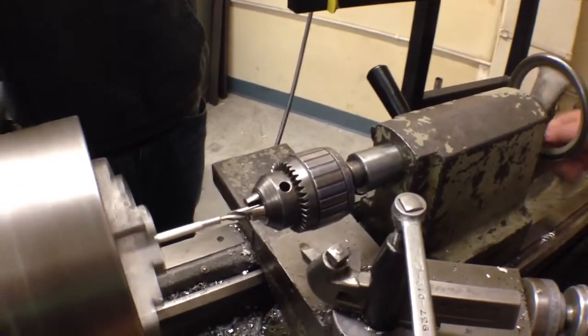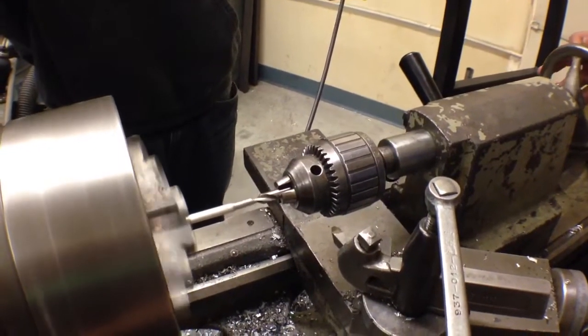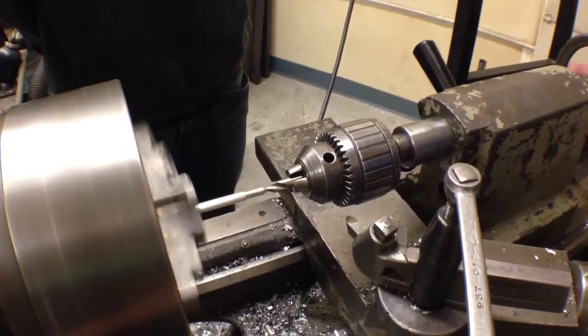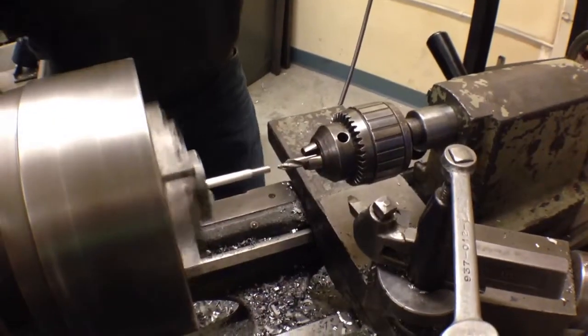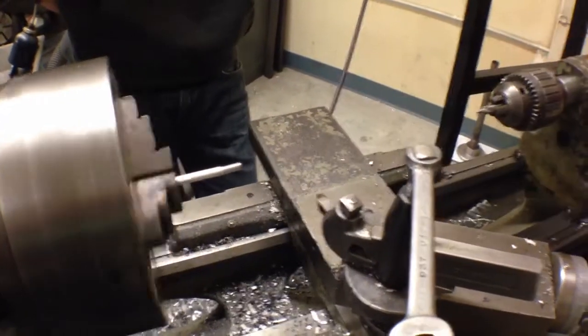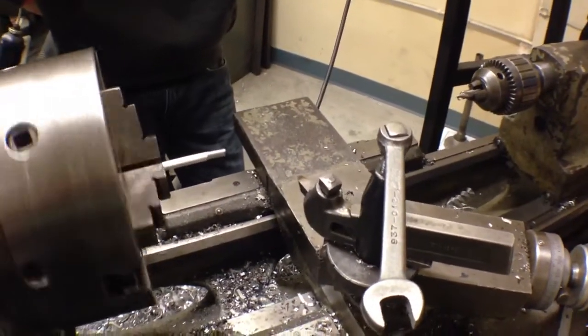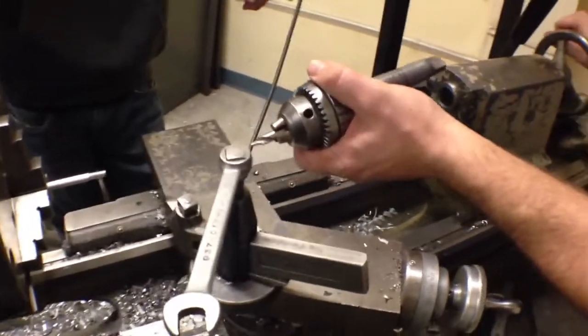You can see it's quite a bit off-center. It should center up a little bit, and I'm just going to drill it just enough to get a start. I don't want to drill in too far because otherwise it'll break and fail later when we test it. Loosen this, pull the tailstock back, spin this all the way back.